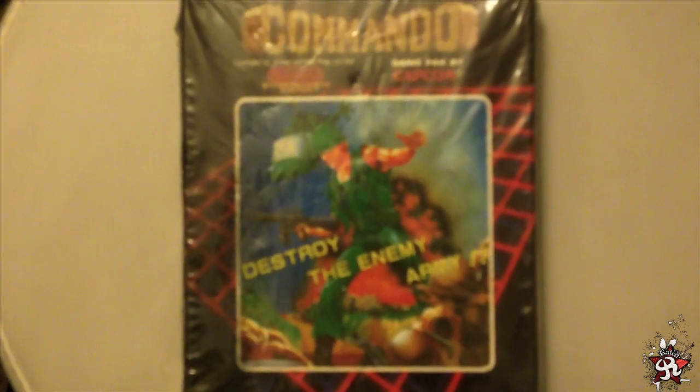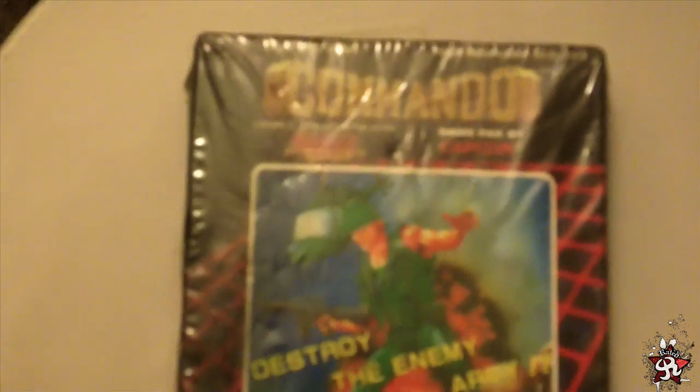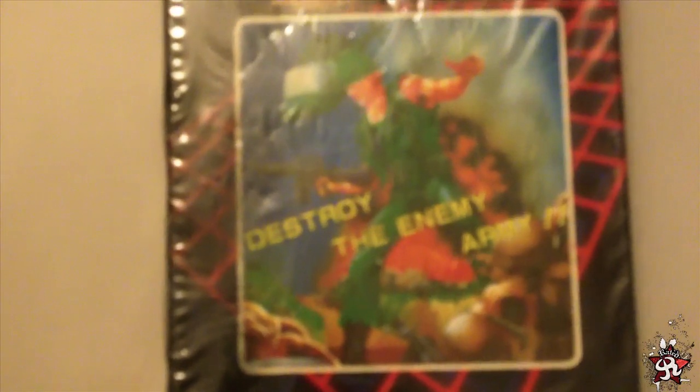Quest here from Instant Classic Games. I saw this listing for Commando on eBay, and from the pictures it looked like it had water damage. When I finally got it, I was right.